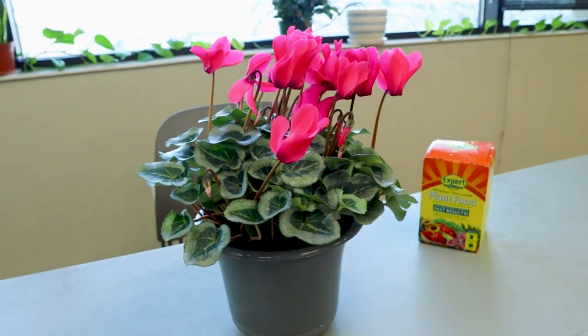When you purchase these, they're actually really hard to find in the summer, but much more available December through February or March, because that's when they naturally bloom.